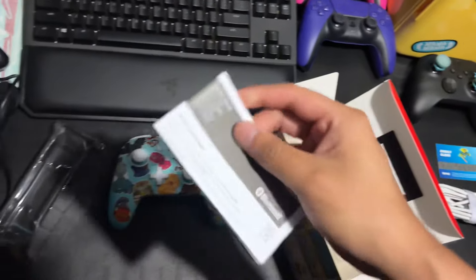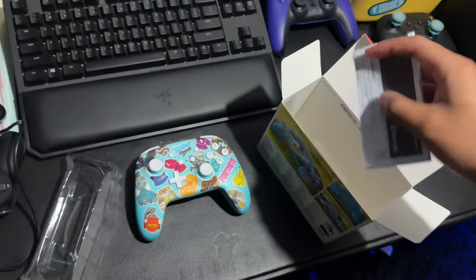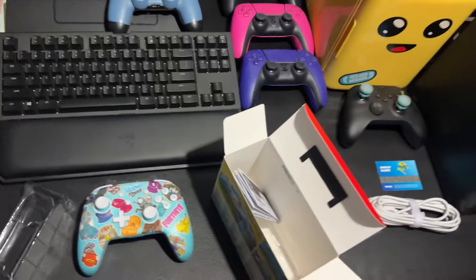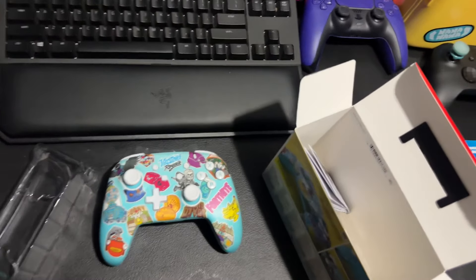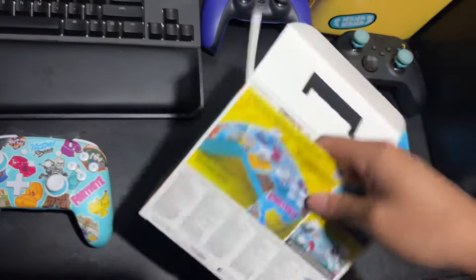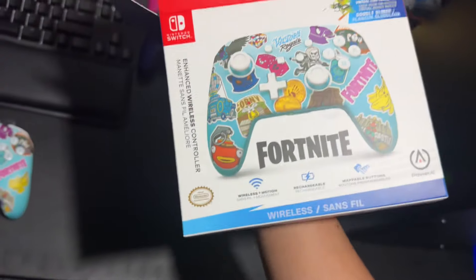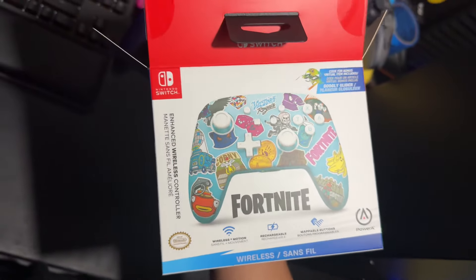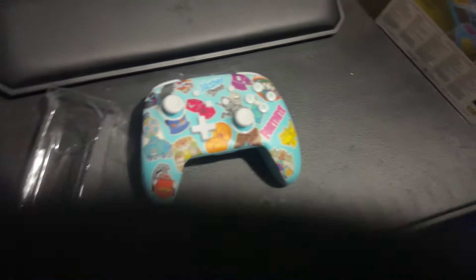That's pretty much it for the box, guys. You also get a guide explaining it's Bluetooth and stuff like that. Every controller nowadays is Bluetooth and wireless, so that's pretty nice. They also include some plastic padding inside. This is what the box looks like — pretty cool. It honestly looks a bit like the new PS5 controller that's coming out.